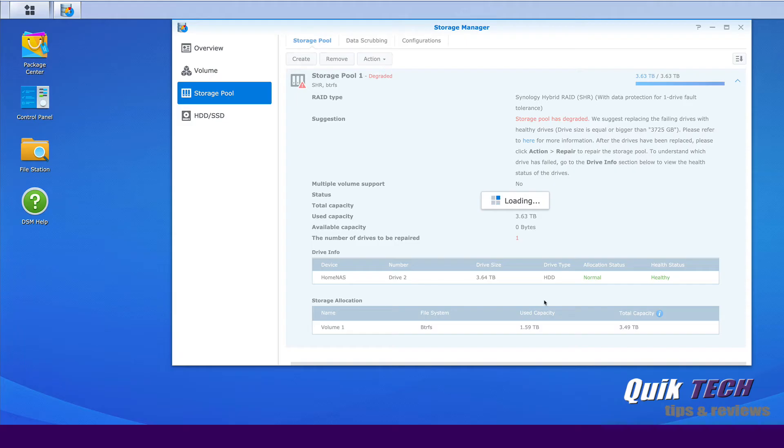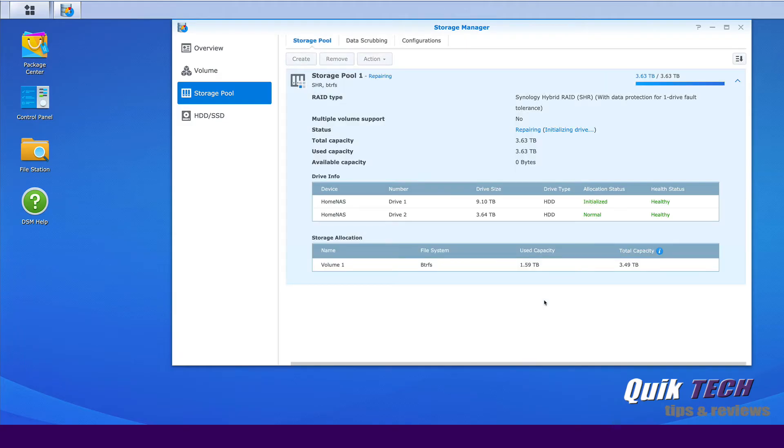I can hear the drive starting to spin up, so the rebuild process is happening. You'll notice the beeping has stopped. Drive number one shows nine terabytes, allocation status normal, drive status healthy. You can see the repair is taking place — it's checking the parity consistency, which is currently 0%. This process is going to take quite a few hours, so we're going to come back once this has been completed and then repeat the same process for the second drive.